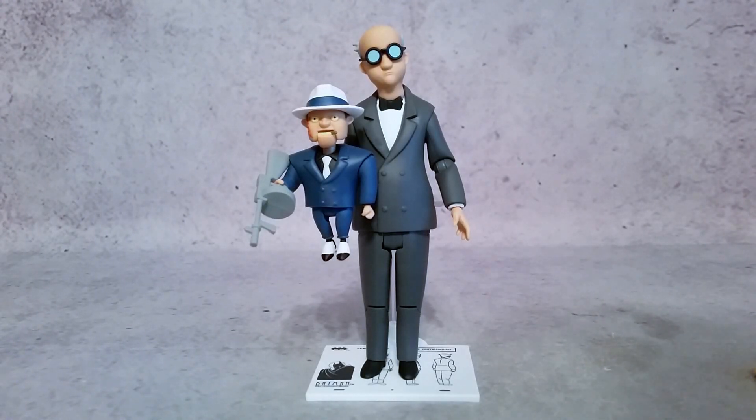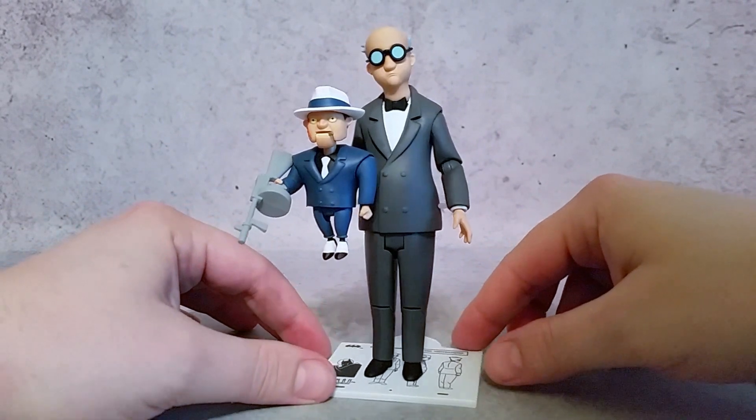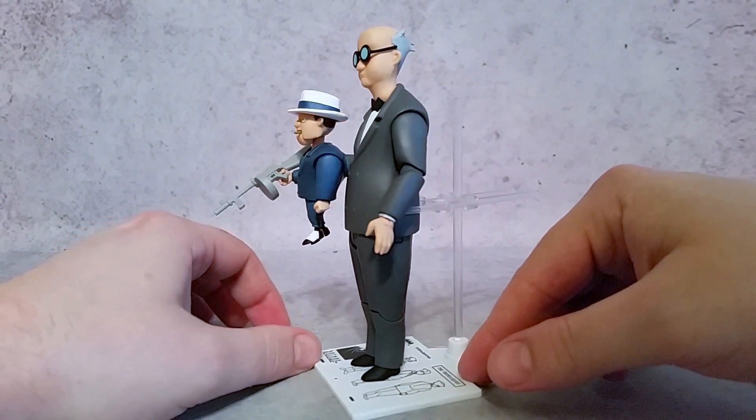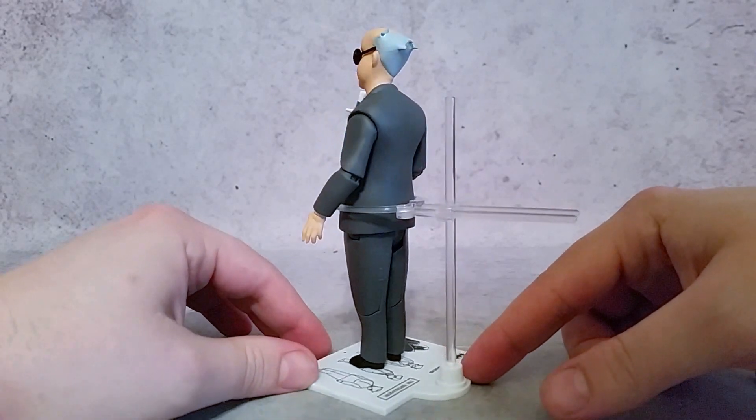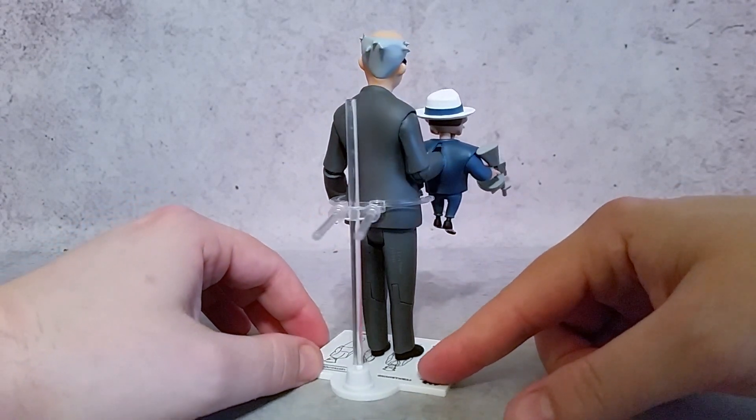Hey, what's going on guys, X here. Today we're taking a look at the DC Collectibles Batman the Animated Series Ventriloquist and Scarface. I'll give you guys a little 360 of them so you can kind of see them. I do have just really one negative complaint on this, but overall, nice design — looks like it did just in the cartoon.